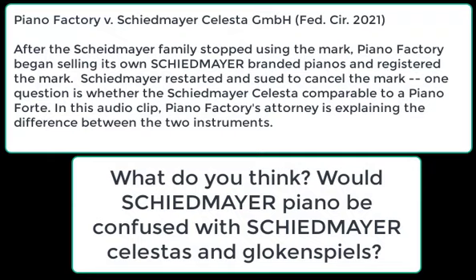A piano and a celesta don't play each other's music. If you sat down and pressed the keys, you'd immediately be able to tell they're different instruments.